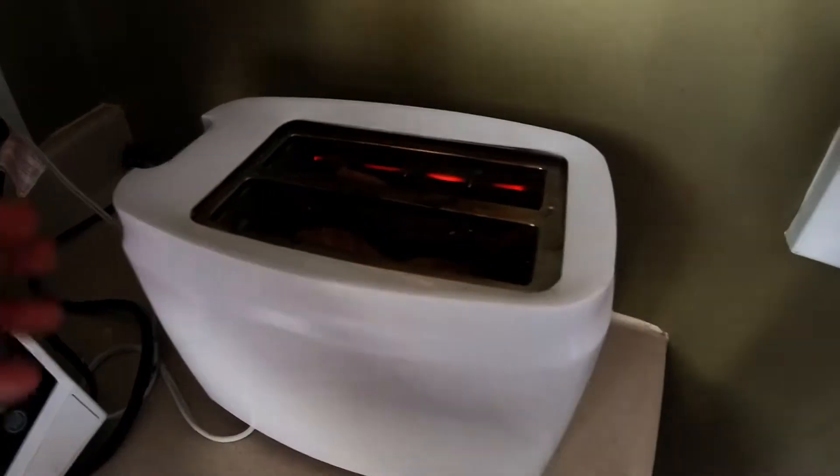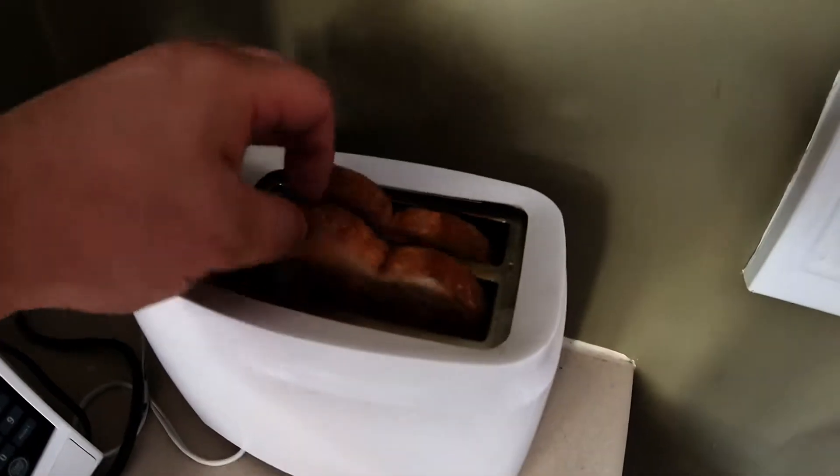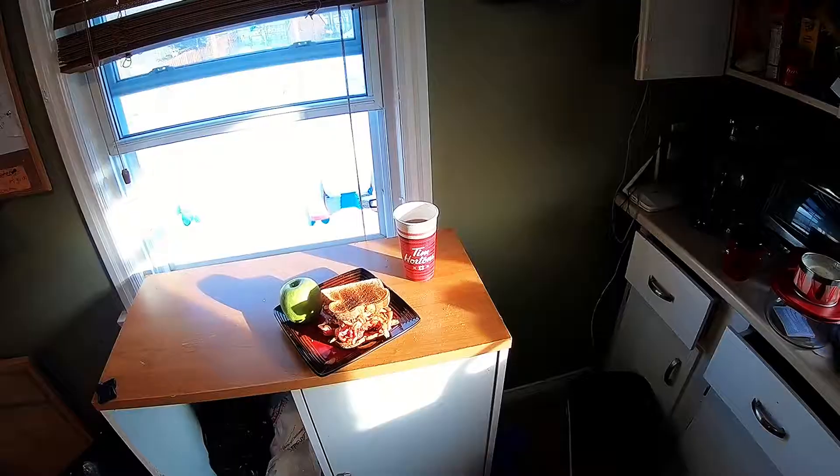Nice and crispy. The toast is ready to be popped — and popped. There we go, here we go, some fresh brown toast.